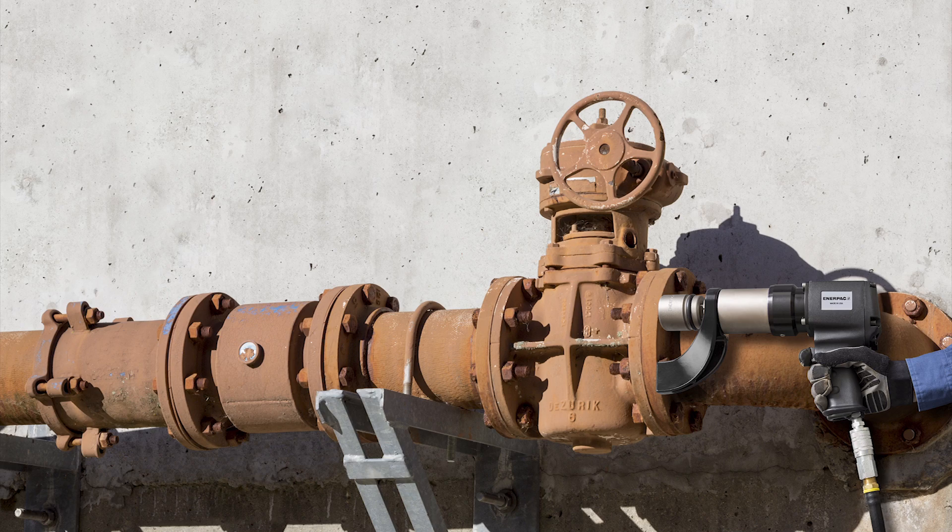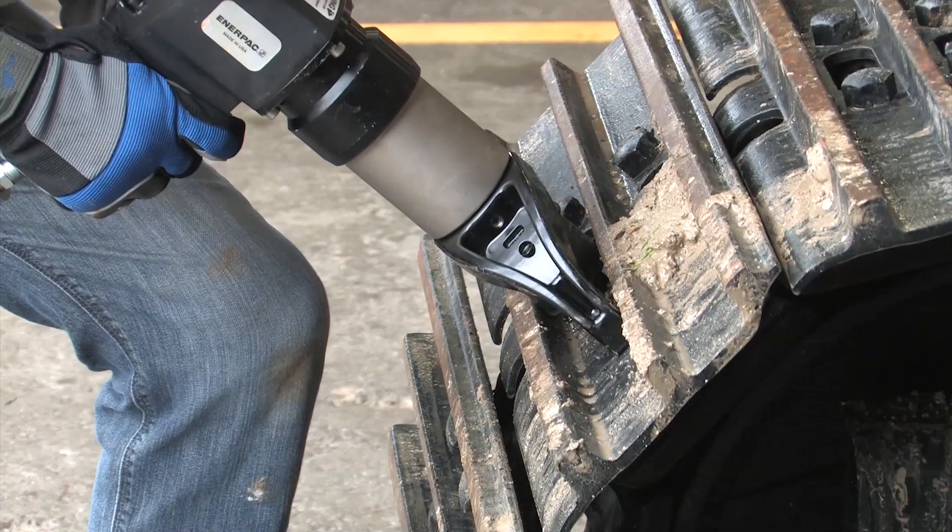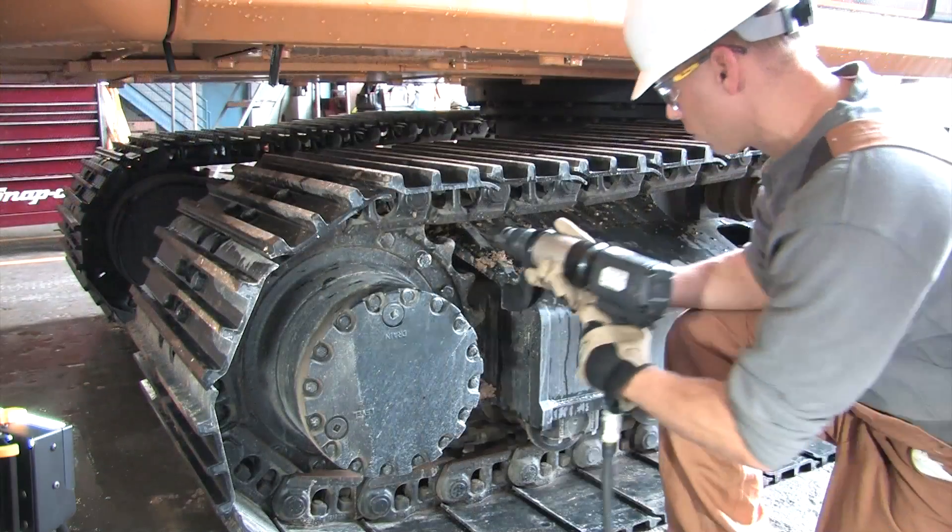The low-vibration design reduces operator fatigue and vibration-related injuries wherever they're used. They're simple to operate, with a trigger-style handle that features a handy tightening and loosening control.